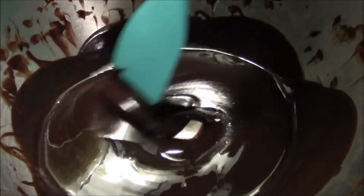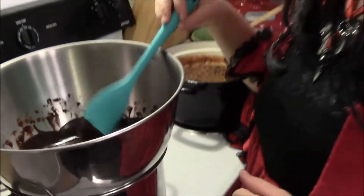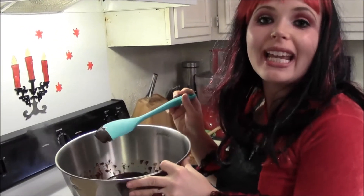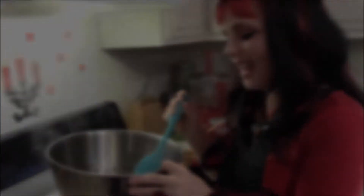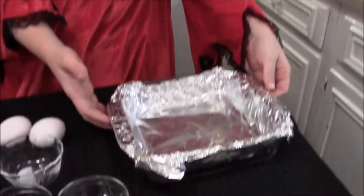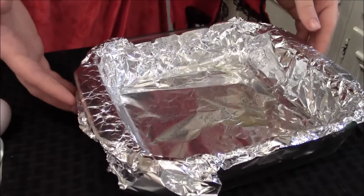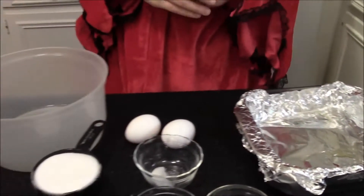It's all nice and melted and beautiful. I'm going to set this to the side and let it cool. So while the chocolate is getting nice and cool, what we're going to do is take an eight-inch pan and line it with foil — make sure you have overhang. We like the overhang, like we like our chubbo hubbo.